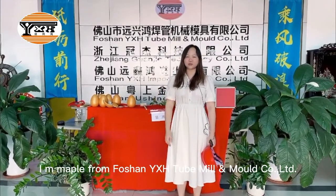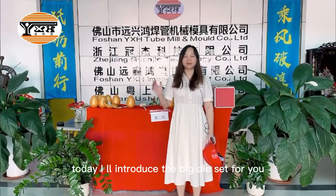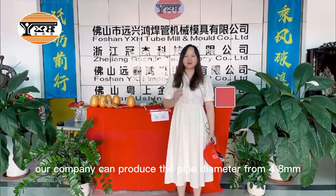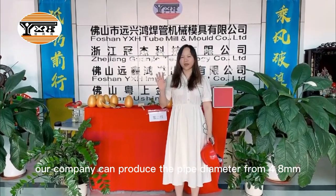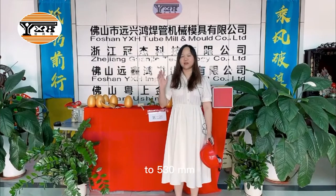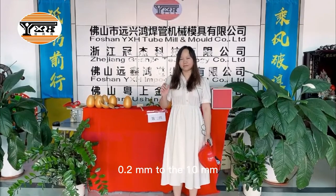Hello everyone, I'm Matt Poe from 4SUN YS2MU and MU Colimity. Today I will introduce the bitmoo, the bit dissect for you. Our company can produce the pipe diameter from 4.8mm to 530mm and the finish from 0.2mm to 10mm.